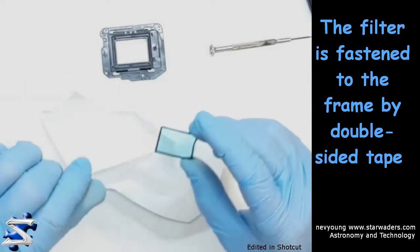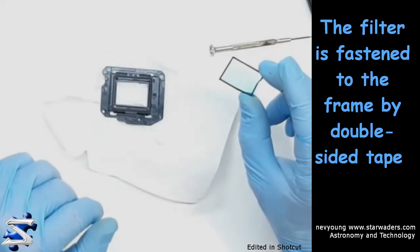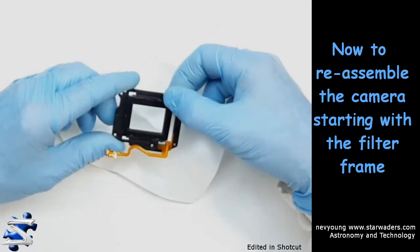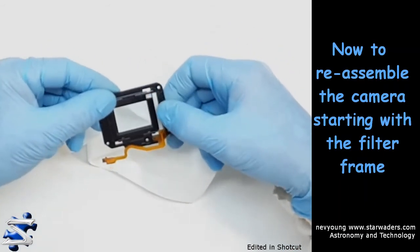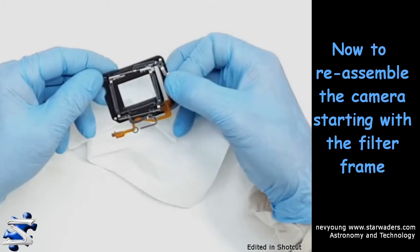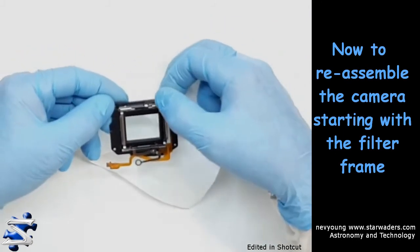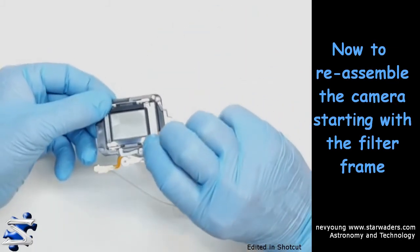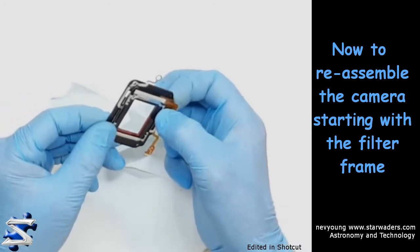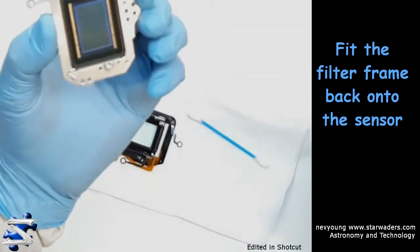Okay, there's the IR filter — it's out. It props in there fairly easily. Yeah, that sensor looks good.